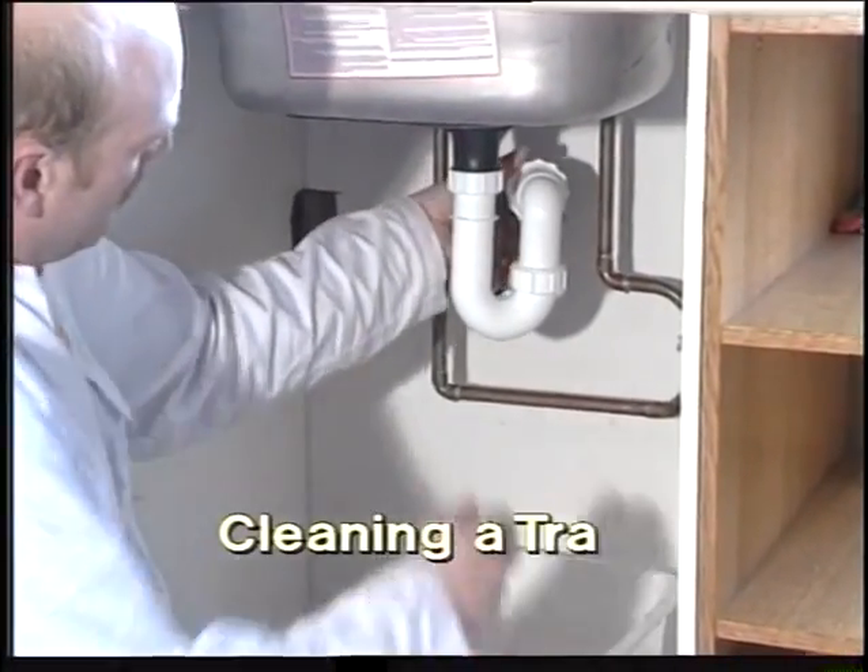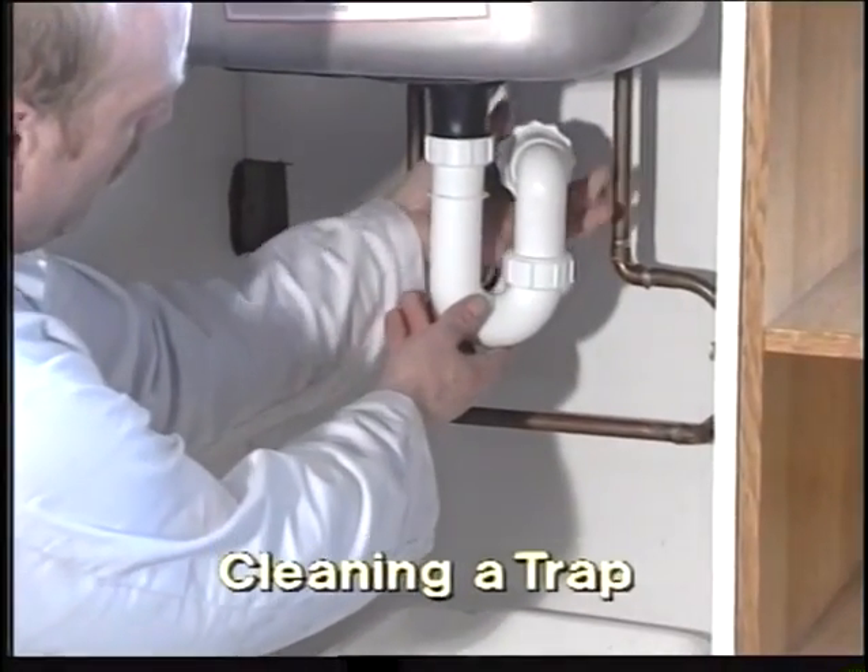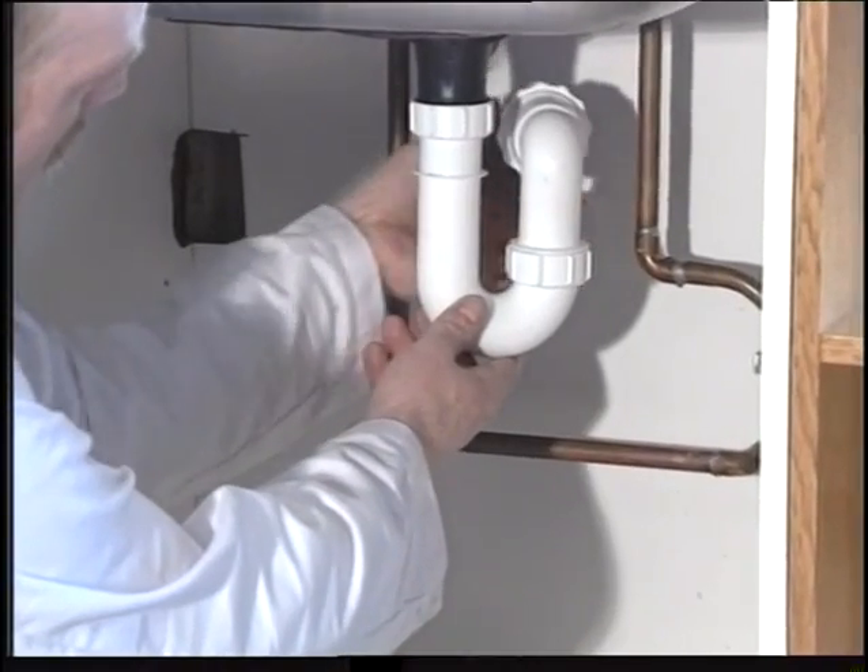Cleaning a sink trap. This is something that should be done on a regular basis, as a buildup of gunk is inevitable.